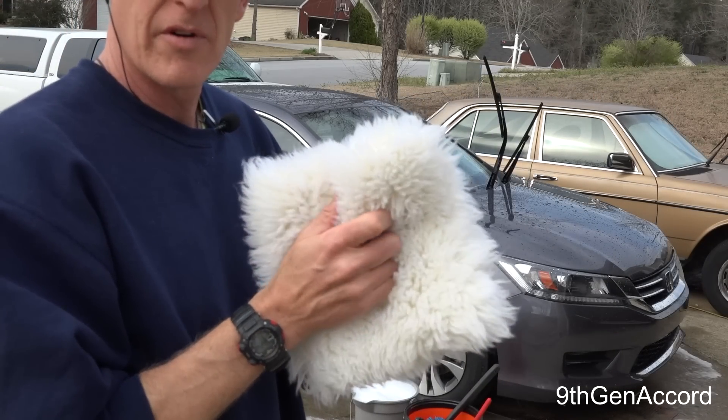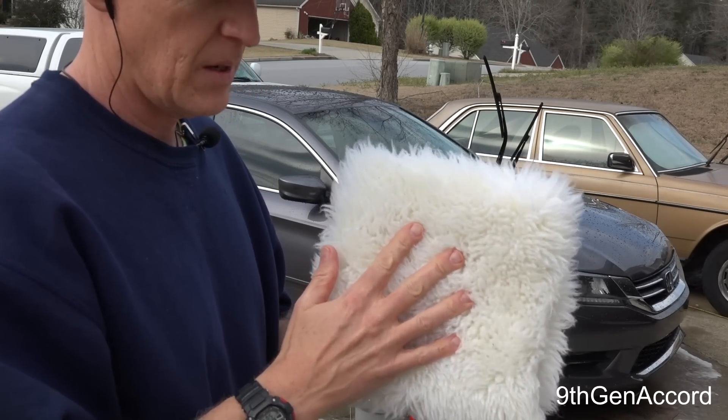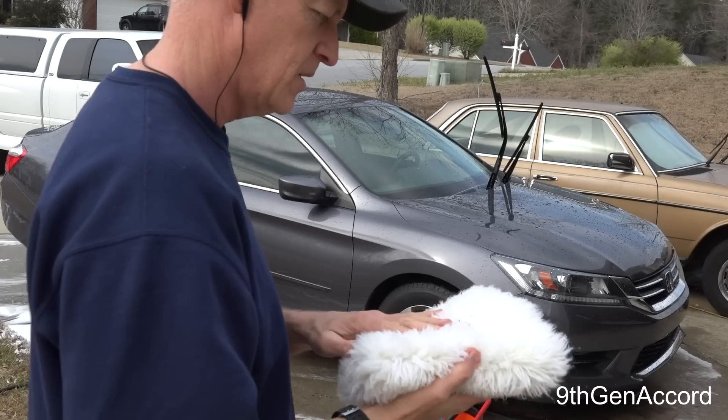I am going to do a video very soon on the wash mitts that I use, but I've got to tell you, these are phenomenal — they are really the perfect size to do this.